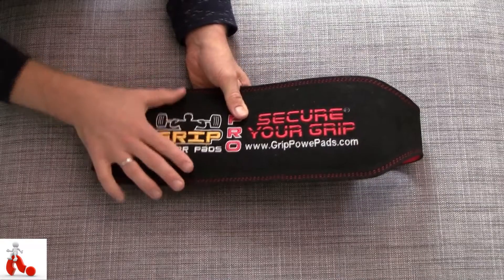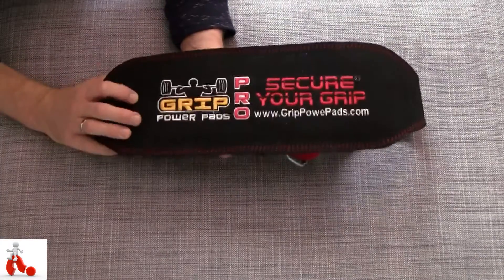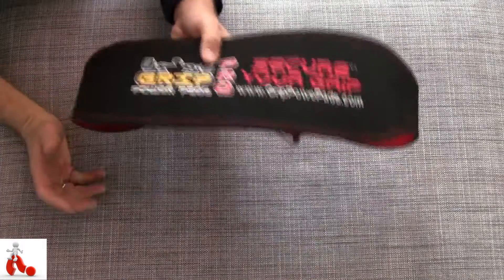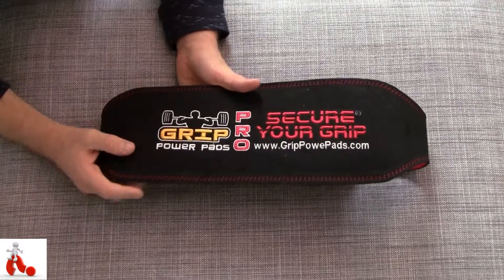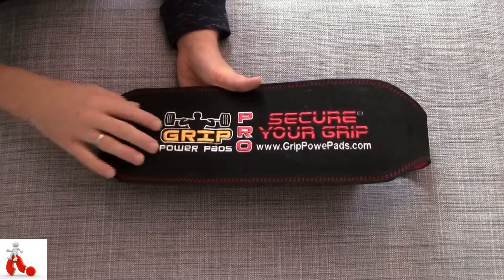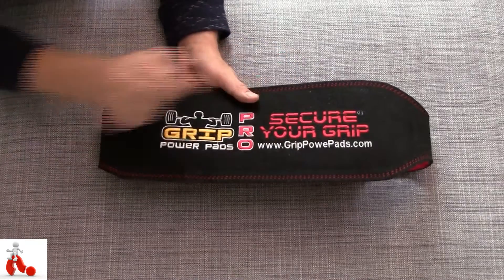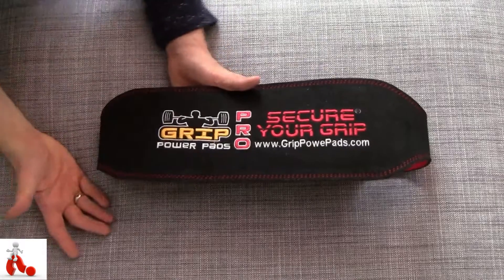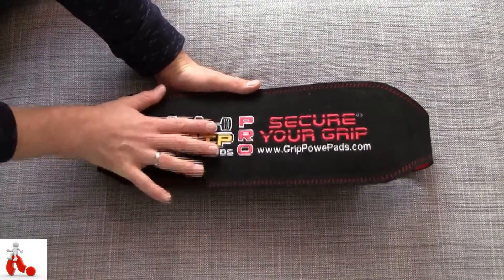The only thing you have to watch out for is the size — you have to make sure it fits your body type and that you can put it on as tight as you want. Other than that, there's no downside. It's heavy duty, it's thick, it's awesome. I like the styling as well — the Grip Power Pads logo and slogan is big and present, but it works particularly well with the black.